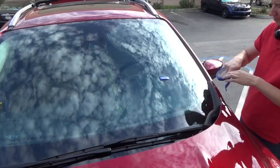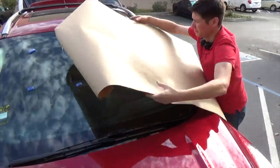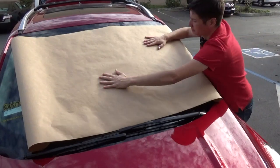When you are ready to lay the craft paper over the outside of the window, it can be helpful to fold some tape over on itself and place it on the window first. This will help to keep the paper from moving while you are tracing.